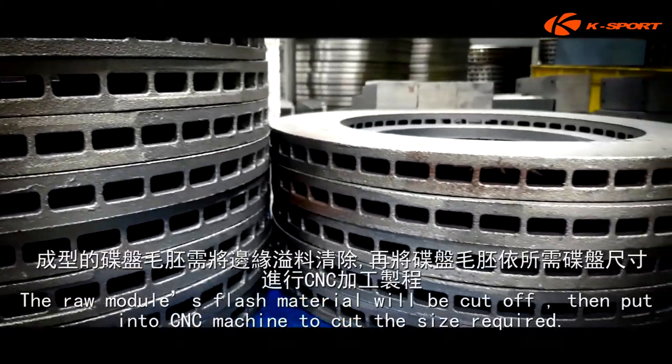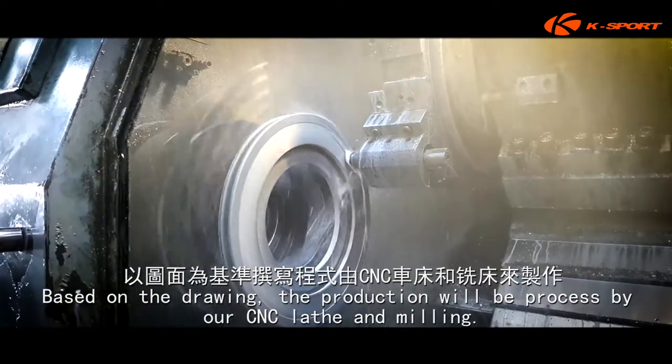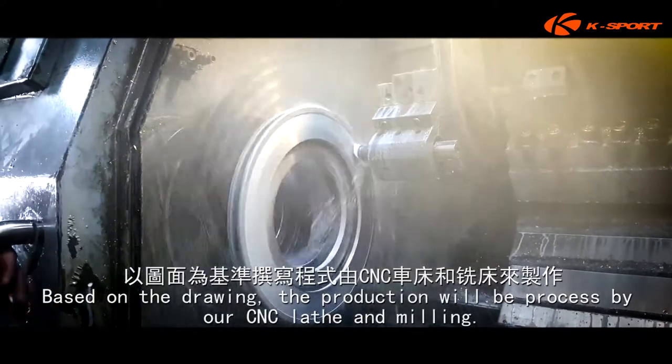Then put into the CNC machine to cut the size required. Based on the drawing, the production will be processed by our CNC lathe and milling.